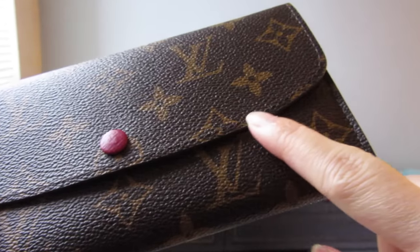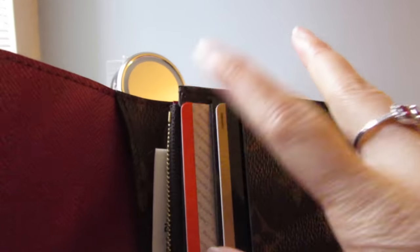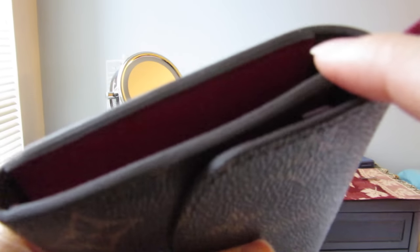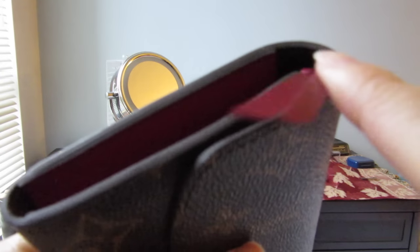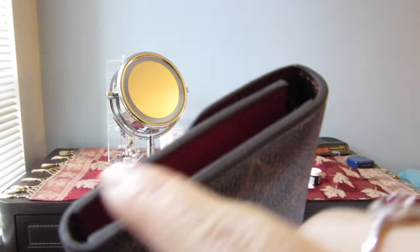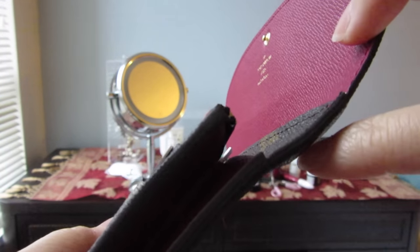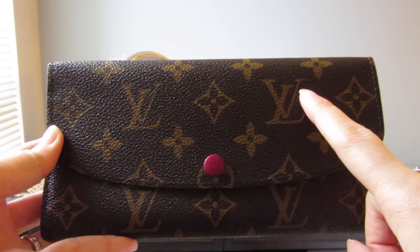I chose the fuchsia color — this is the monogram Emily wallet. There is stitching all over the flap and all over the back of the wallet, going across all the way to the inside. This wallet also has glazing on each side and on the flap. One thing I would be careful about when choosing this wallet is to look at the glazing where the two canvases meet. The front of the wallet has two LVs on the main flap.